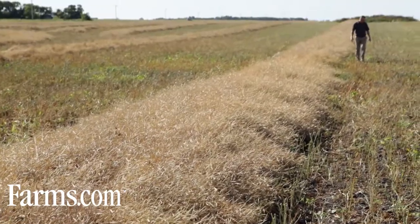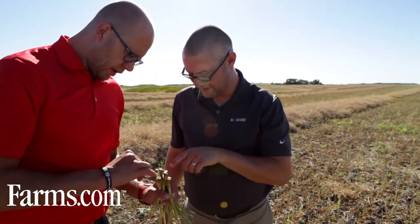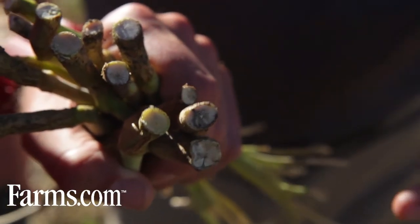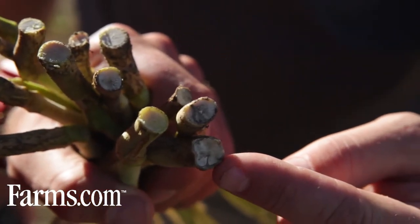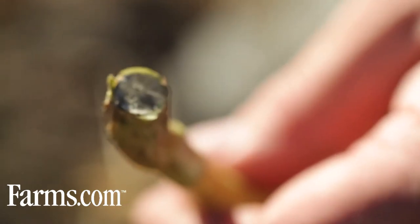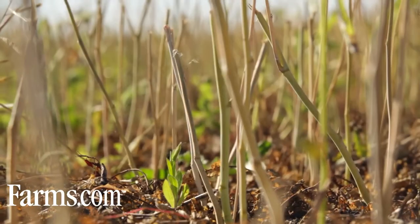Blackleg is a very big concern for us. It could wipe out the entire crop and that's why we spray for it. Typically our rotations are canola, cereal, canola. The rotations are quite short, so the prevalence of blackleg in our canola crops is quite high. In our area blackleg is a concern. We have very tight canola rotations. It's a no-brainer to use a fungicide in order to control blackleg for us.